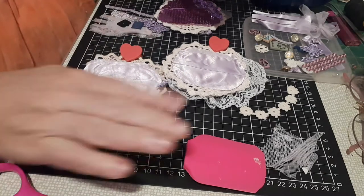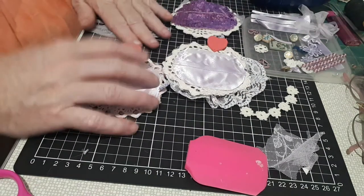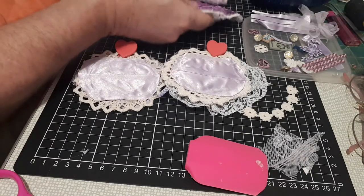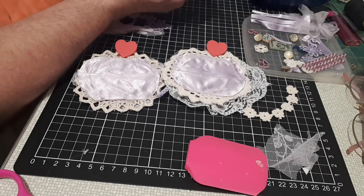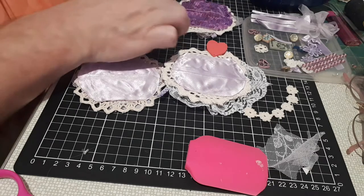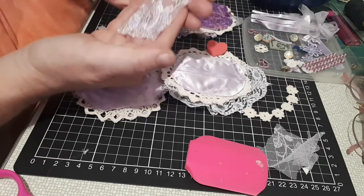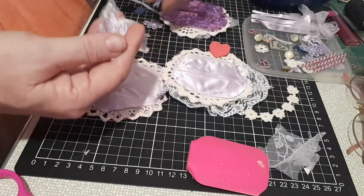Good morning, my crafty lovelies! I'm back again — come craft with me. We're doing our mini doily book. I've got it laid out here, and I've decided I'm going to work on this page here. I'm going to make it my third page because it goes like that. I've taken my main lace out of the Lilac Memories kit and I've cut out a flower. I'm going to pop that on there.